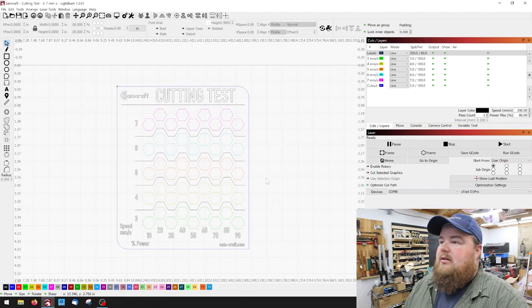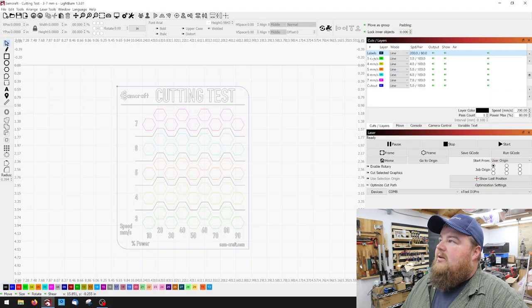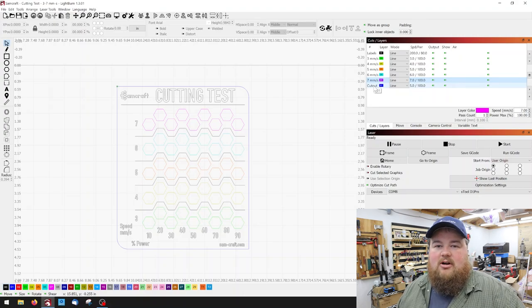As I scroll in, we can see the actual cut test. We have several different layers, and everything over here to the right is labeled as logically as I can do it. If I right-click on a layer, it will flash on the screen where that layer is. The black layer is all of my labels — my text, my lines, everything of the sort. The green layer is my 3 mm per second speed, yellow is 4 mm, orange is 5, teal is 6, and pink is 7. The last layer is the actual cutout — the blue line that goes around the border.